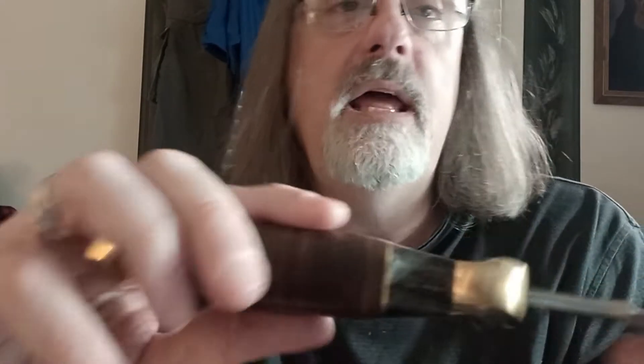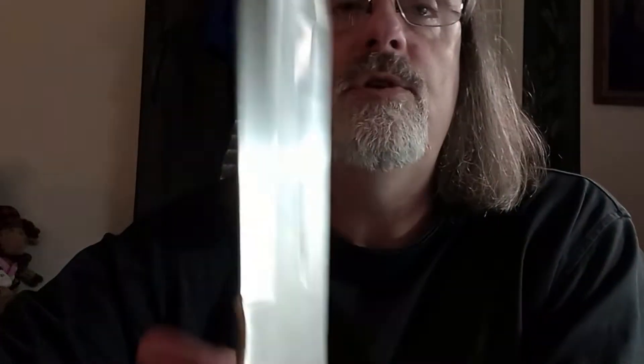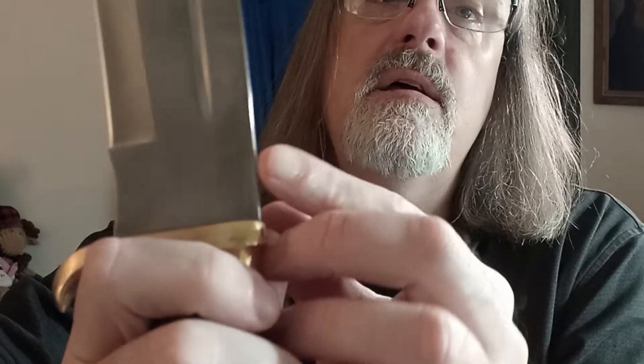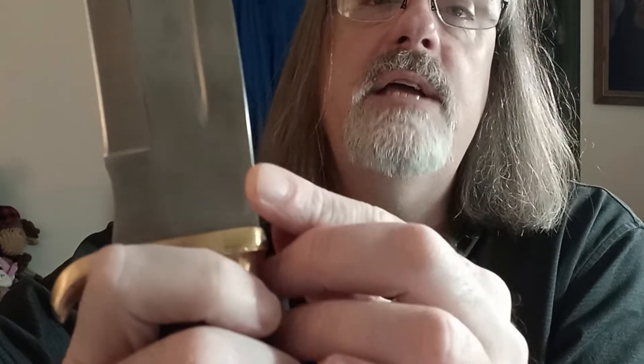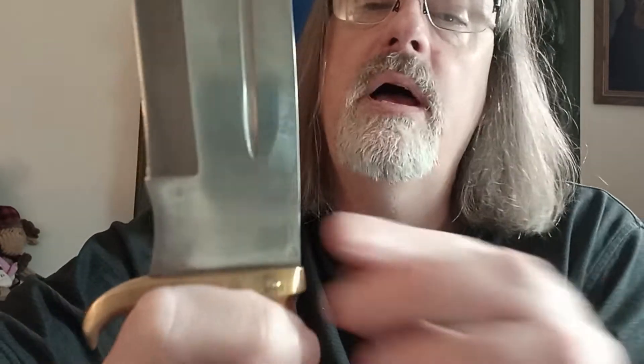Technically I got a blemished one, because right here you might be able to see it's still got a little bit of an edge. If you're holding it right-handed you really don't notice it, and left-handed you really don't notice it either. The only other thing was a slight marring where the edge is rounded off rather than being a sharp spine right here.